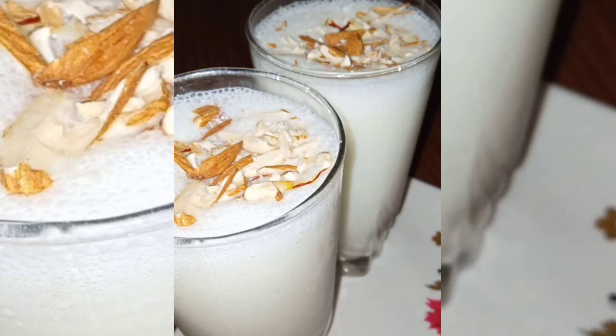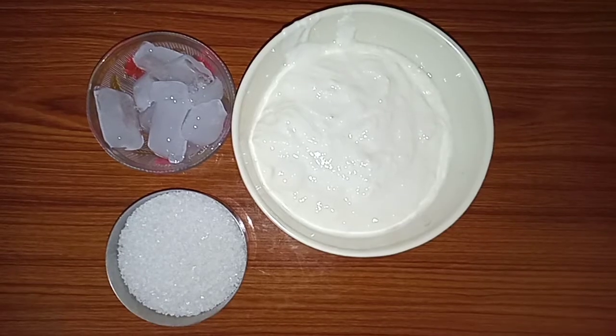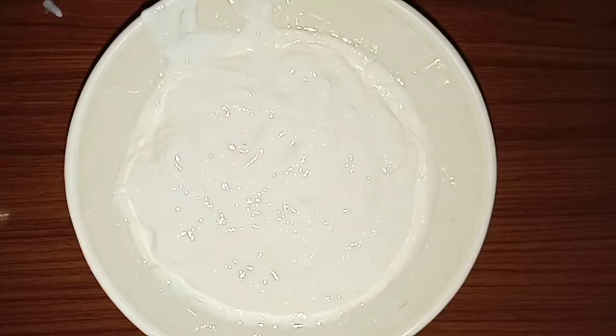Hi, welcome back to my channel Punjabi Masala Dara Soi. As you all know that the heat has started, I will take you in this video with my all-time favorite drink Punjabi Lassi.